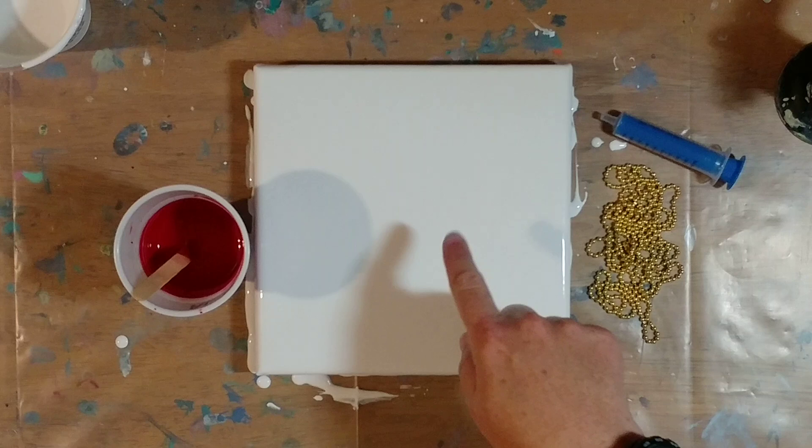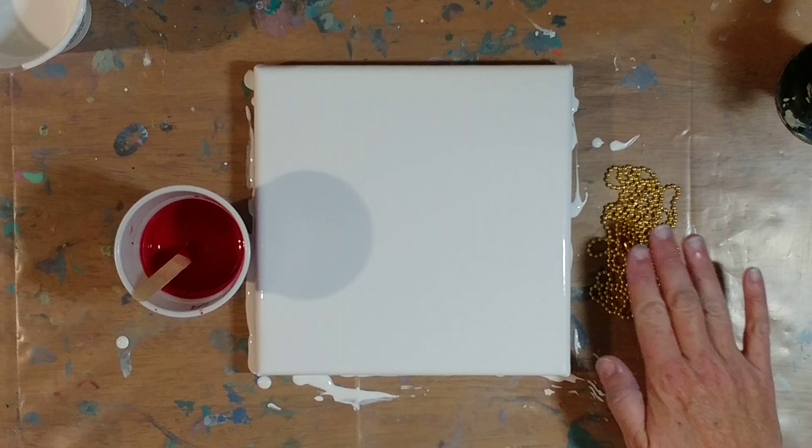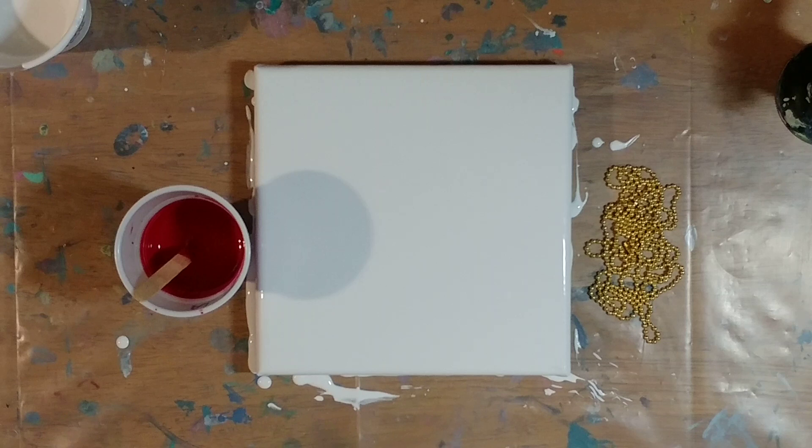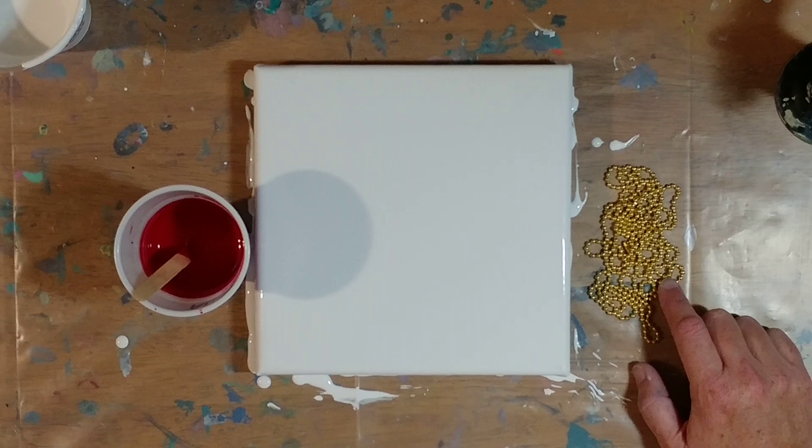We've got the syringe just in case there's too much white paint piling up in the middle. I'm going to try and suck it out without causing too many problems, I hope. That's the plan. So we're just going to set that off to the side. We've got a new chain, so the bedroom ceiling fan is happy again — it has its chain back.